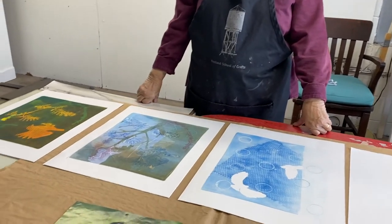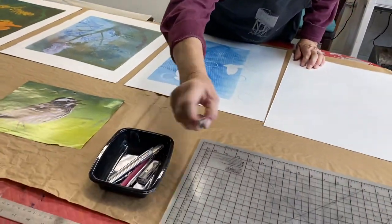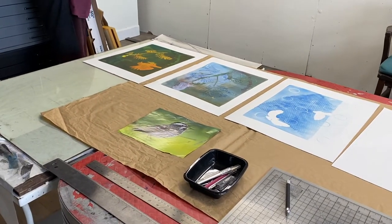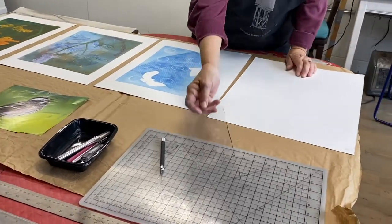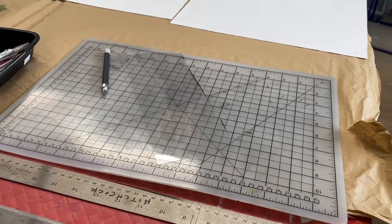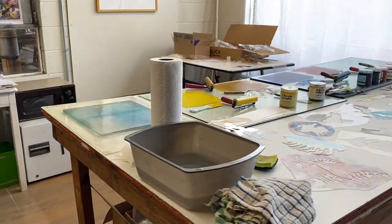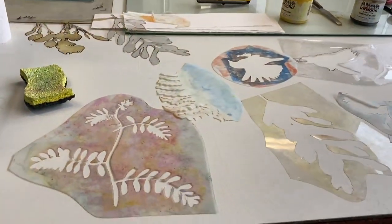I can draw an image and then cut it out on my cutting board with an X-Acto knife on mylar. I like to use mylar — sometimes it's frosted. I basically cut out shapes because with this process you lay down shapes like stencils, so I make my own stencils. Sometimes it's from an image someone else did, sometimes from a drawing I did. These are just little samples.